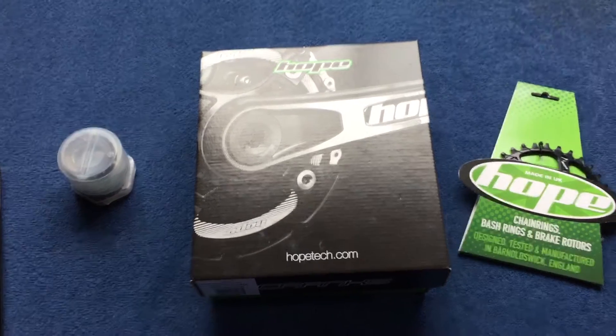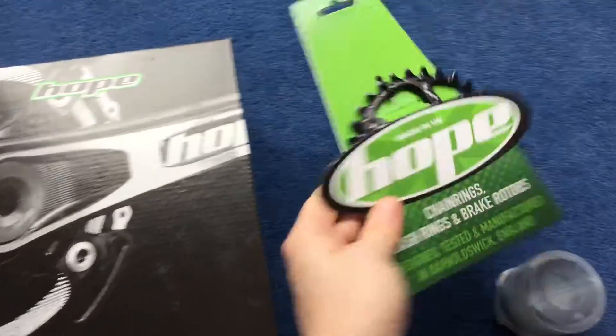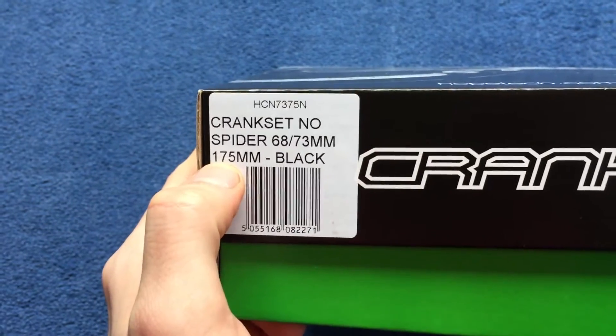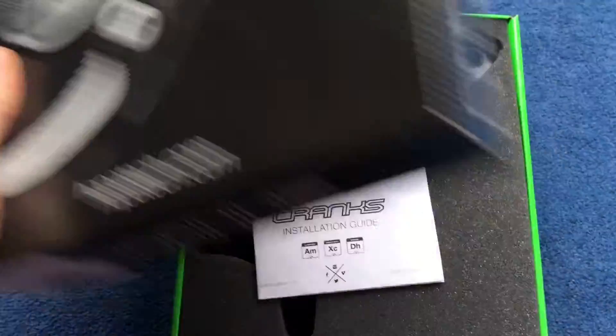Here's a quick look at some Hope cranks. There's the bottom bracket and the chain there. I'll just put them to one side. I've got them in the 175 — that's the black. Let's have a quick look inside.